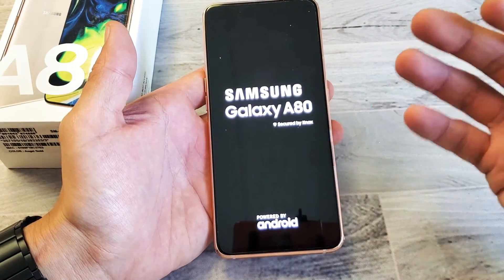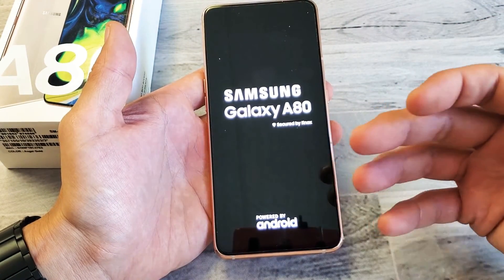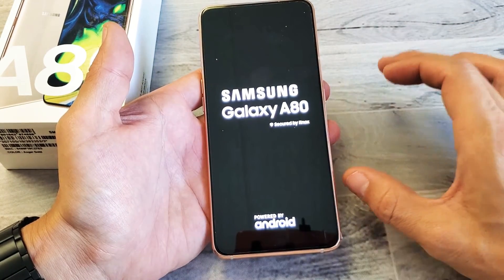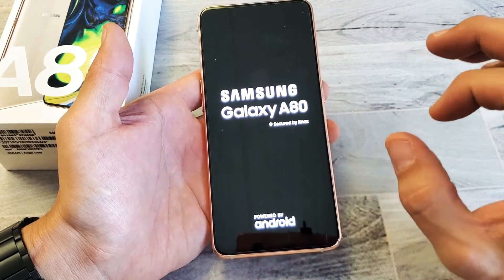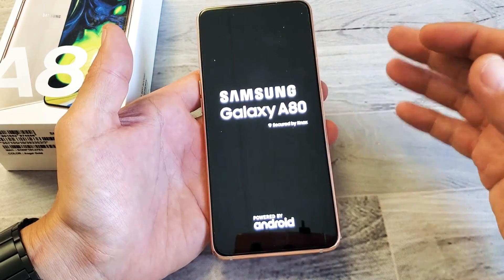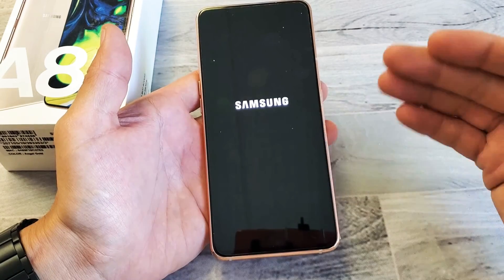If you're having errors with other apps, or maybe your phone is being laggy, or some kind of other errors, you can always try going into safe mode. What safe mode does is it does not load any of the third-party apps — any apps, games, and other things you downloaded — it's not going to load them.